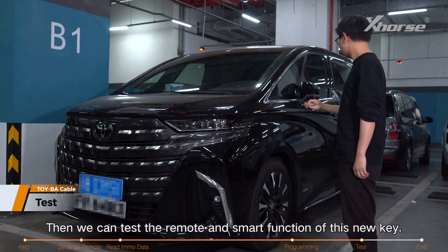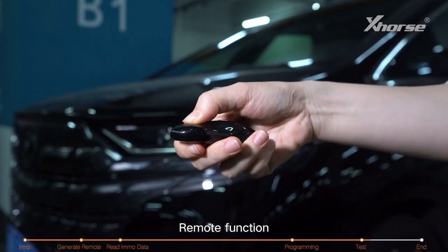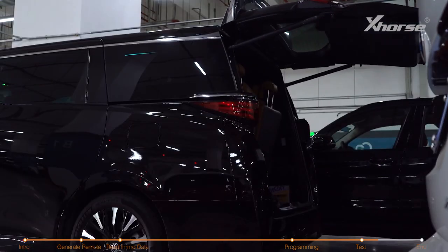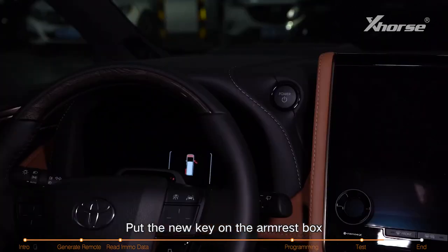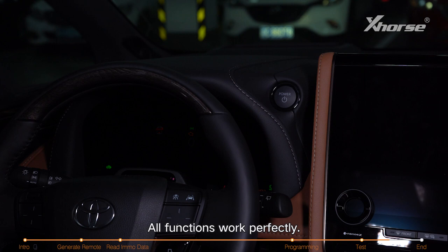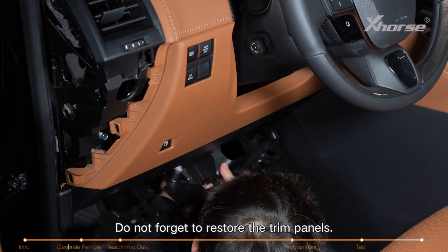Then we can test the remote and smart functions of this new key: remote function — unlock, lock, open the trunk; smart function — put the new key on the armrest box and press the power button to start the car. All functions work perfectly. Do not forget to restore the trim panels.